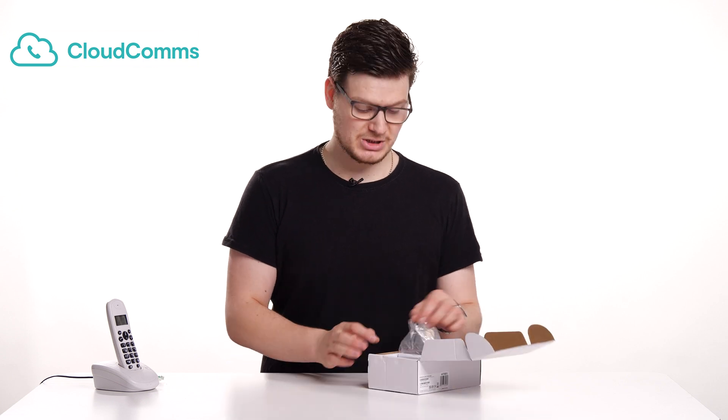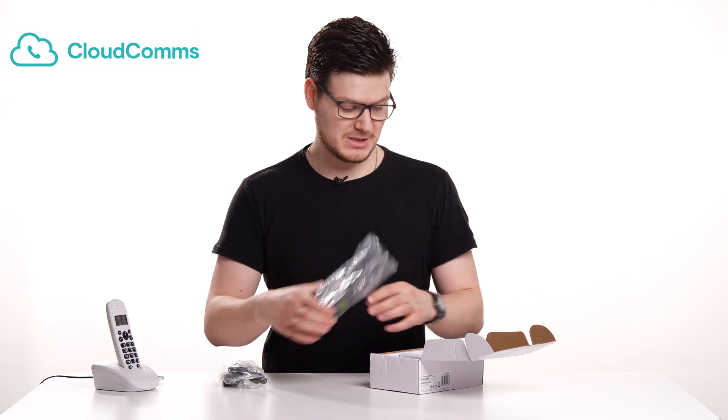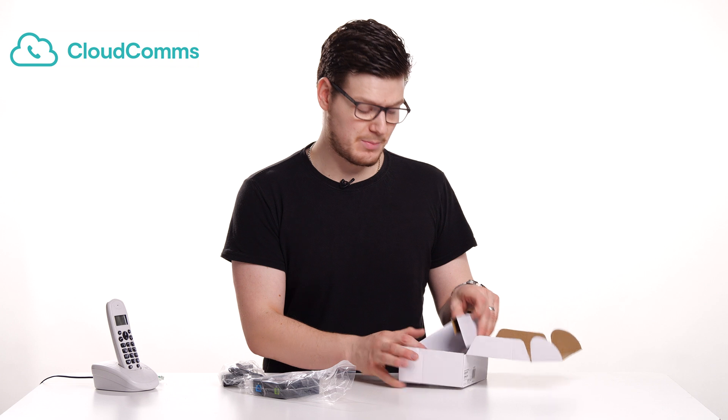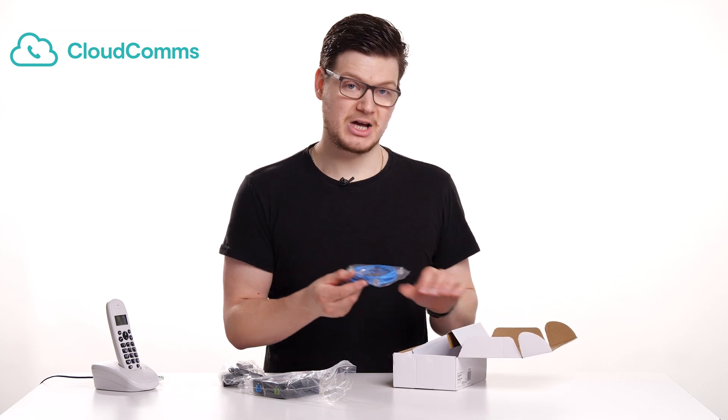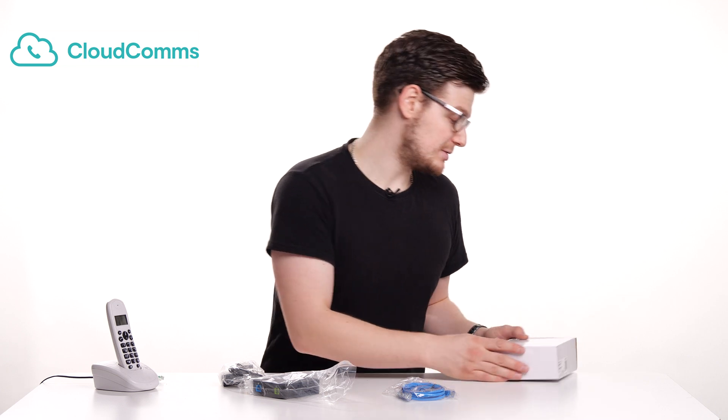So the box opens like so, and inside we've got our power adapter. We've also got our analog adapter, and then just underneath the cardboard we've also got an RJ45 or Ethernet lead. Now I'll just put the box to one side as we don't need that.